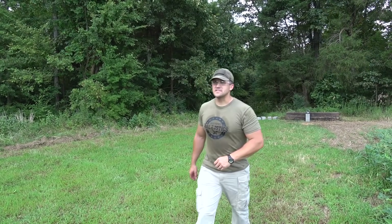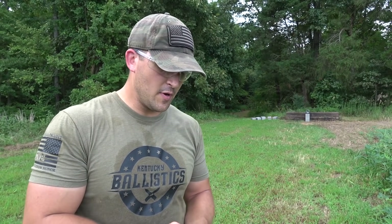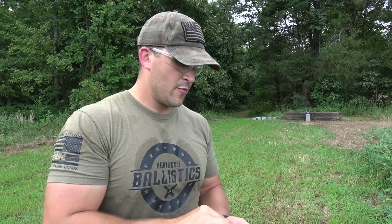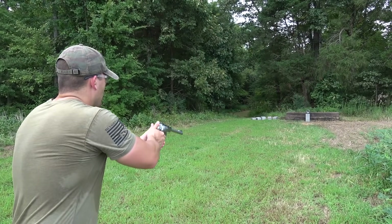Let's step it up to something a little bigger. We're going to step it up to .44 Magnum. We have some Underwood ammo — .44 Magnum, 340-grain hardcast plus P — and we're going to be using our Ruger Super Redhawk .44 Magnum with a 9.5-inch barrel. Let's see if this leaves a mark.